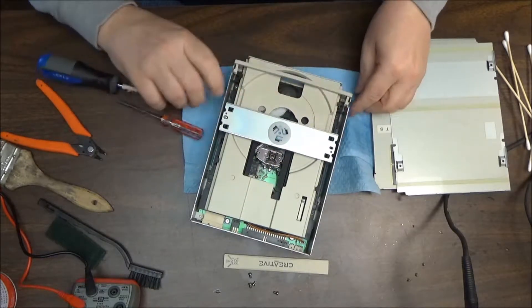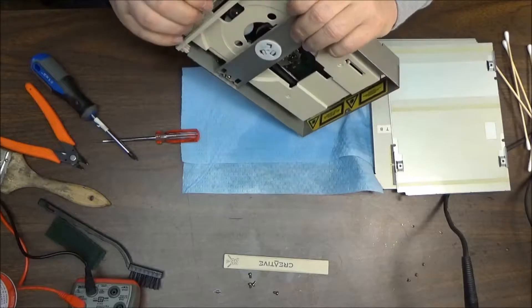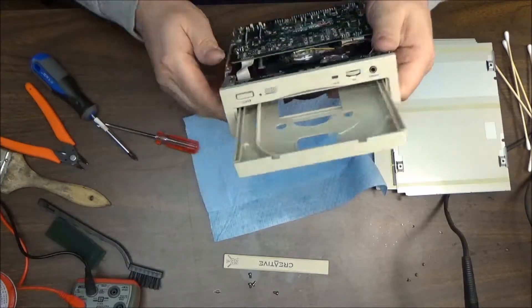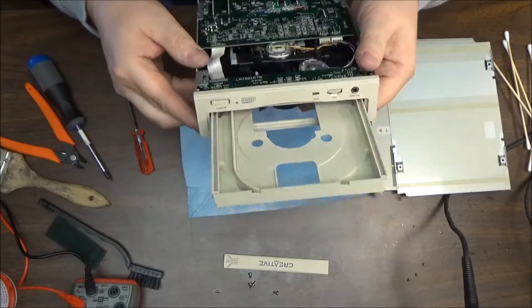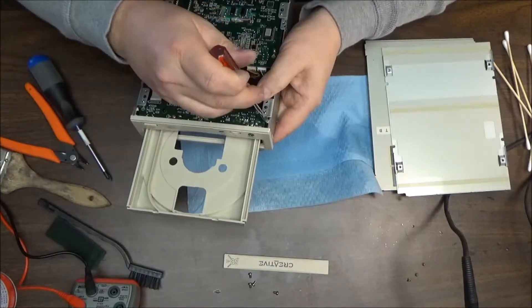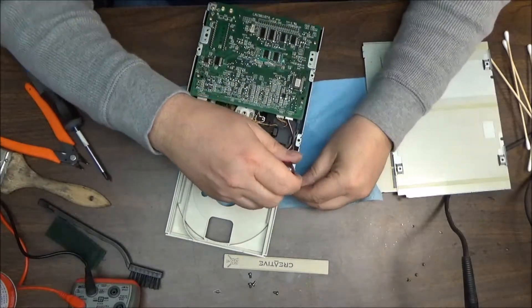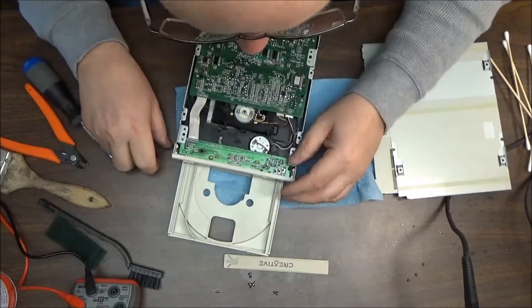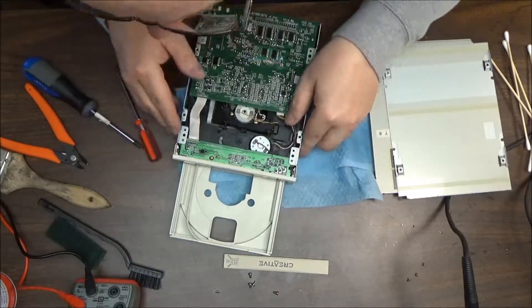Let's see what we've got in here. We may have to do something a little different — I can see some dust up in there. Most times it just unclips and you pull forward, but this is not letting me do that. There are two clips in here but they're not cooperating. We could take the board out — it looks like it's just one screw, maybe two on each side.